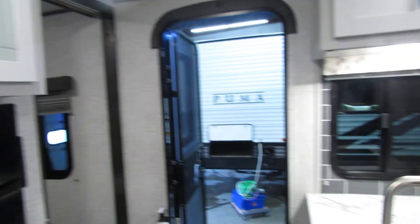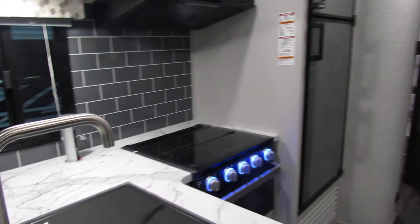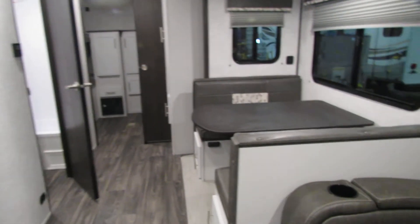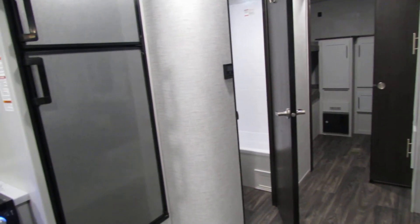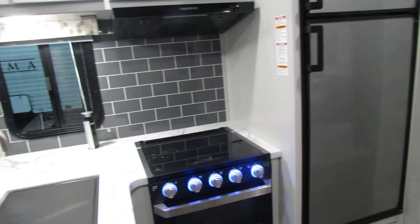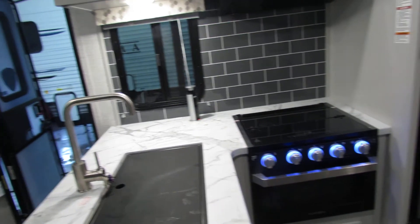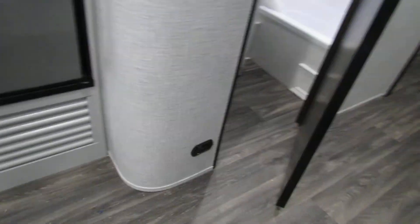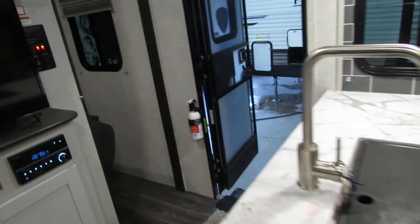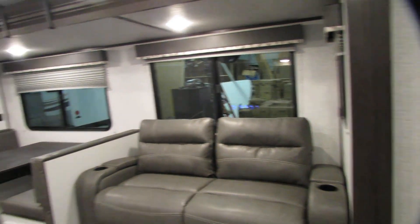So I hope this is helpful, folks. YouTube is always really good, or you can always call us at All Seasons and we'll go through it. I hope this helps you on your first journeys, and congratulations. You do have the LP-CO detector that will beep every few minutes when the battery gets low. Fire extinguisher and smoke detectors. So thank you for shopping at All Seasons, and have a great day.